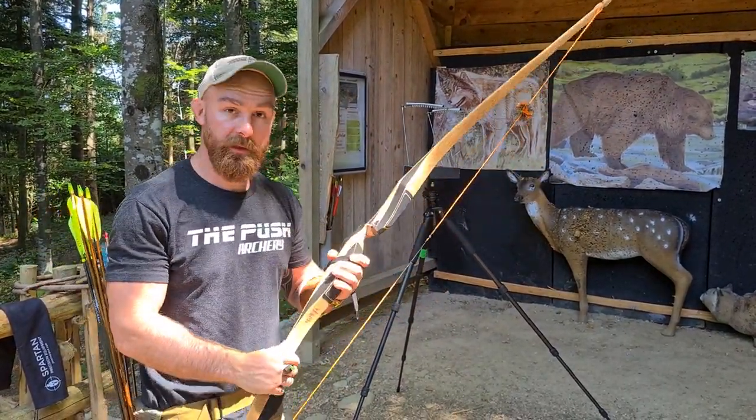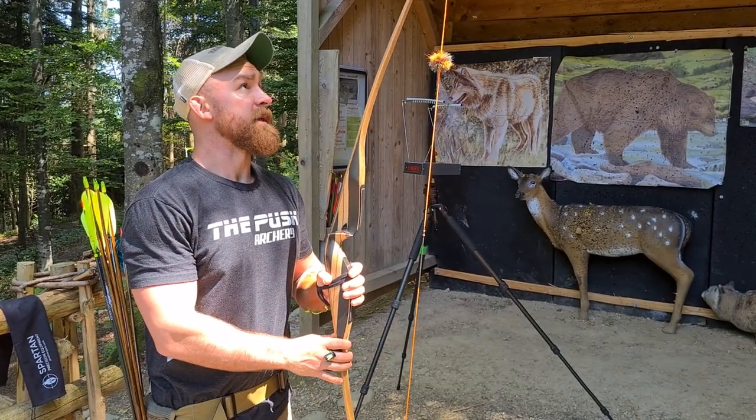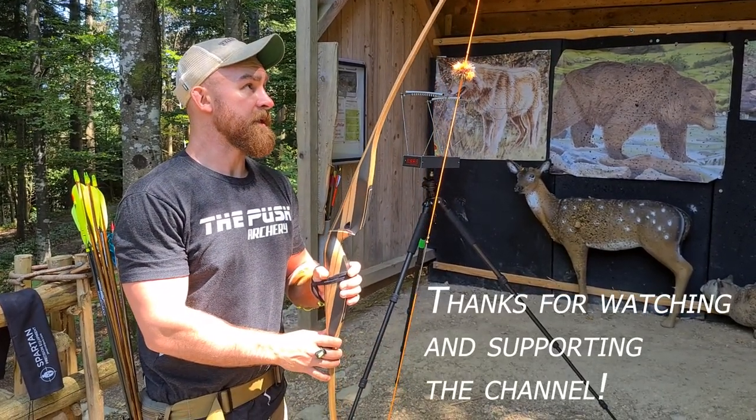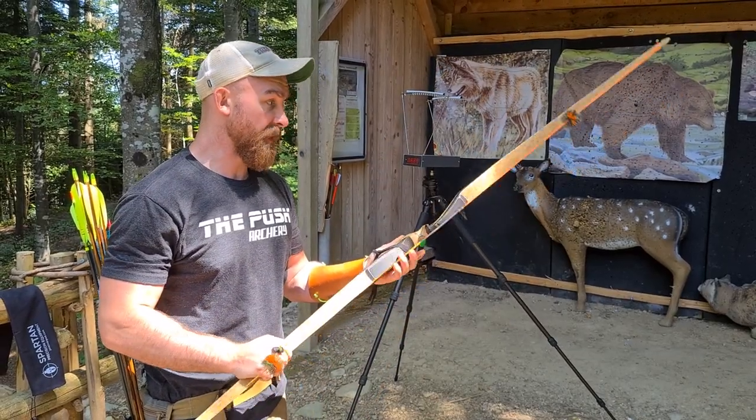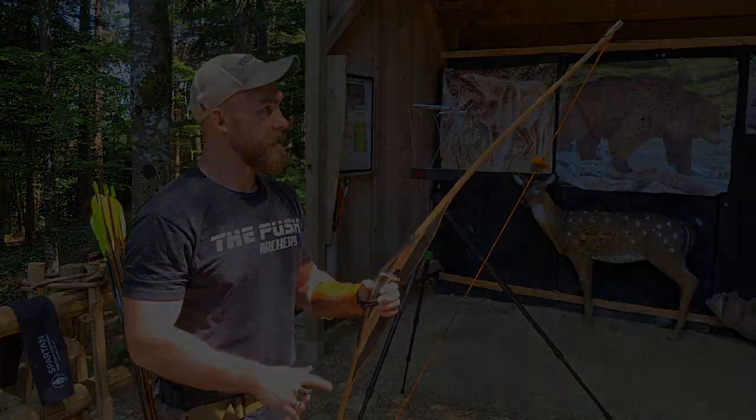That's just for a little bit of a speed take on this thing, and why this is definitely very competition and even hunting relevant at 66 inches. 165.